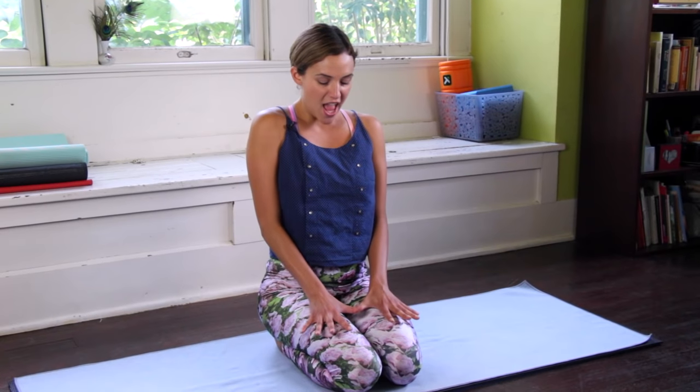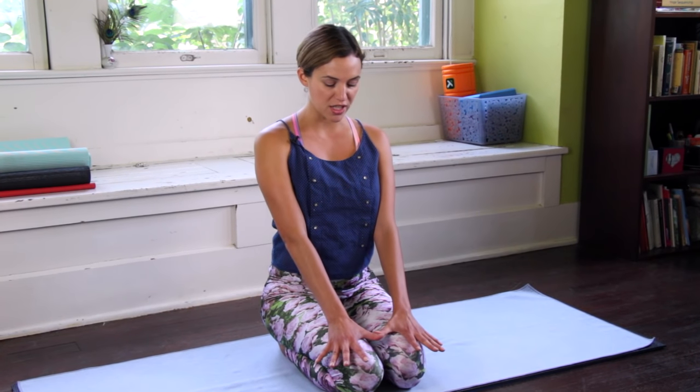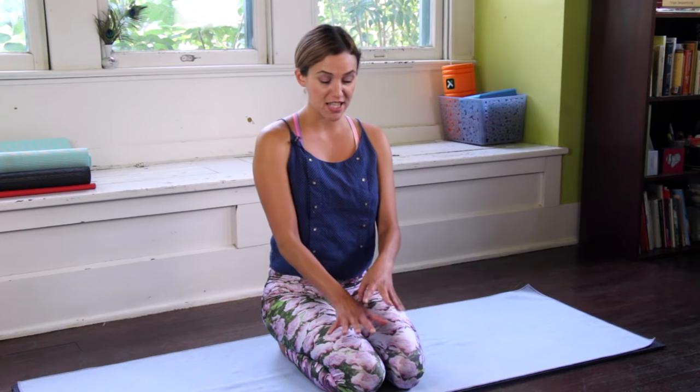I'll bring the hands to the tops of the thighs here. Loop the shoulders forward, up and back — open the chest, very important here. So if you're in cross-legged, just sit up nice and tall, draw the shoulders away from the ears. We'll take a deep breath in here, and on an exhale spread the palms wide and press the palms down towards your knees.